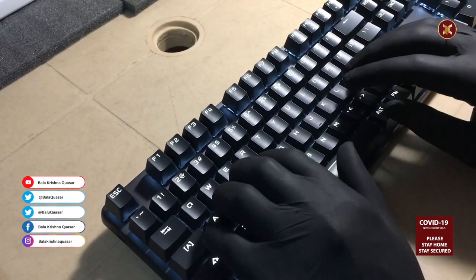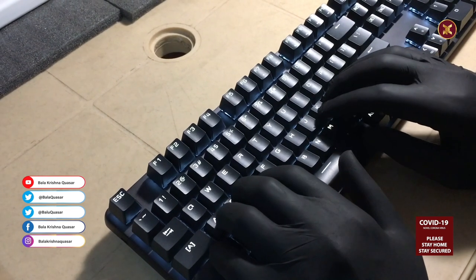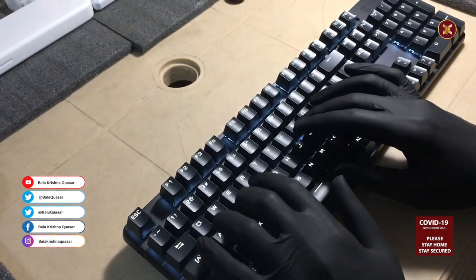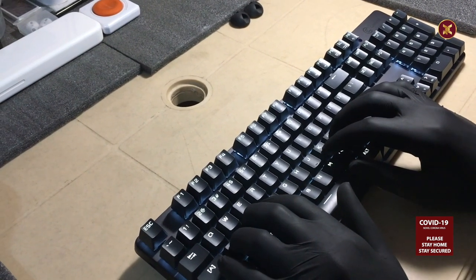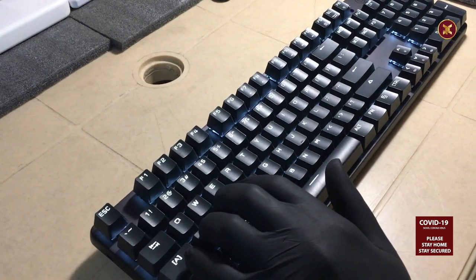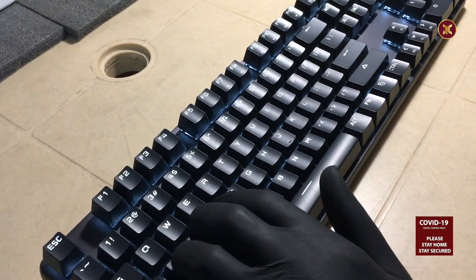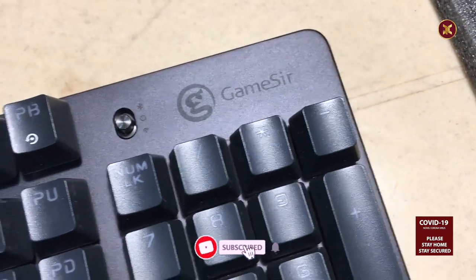It's a full keyboard that features the numeric keypad. The total panel of the keyboard is made up of a single piece of aluminium plate which almost resembles Mac, which highly contributes to the keyboard feeling premium at its core. It features 104 keys and a small subtle knob which controls the power and connectivity of the keyboard.